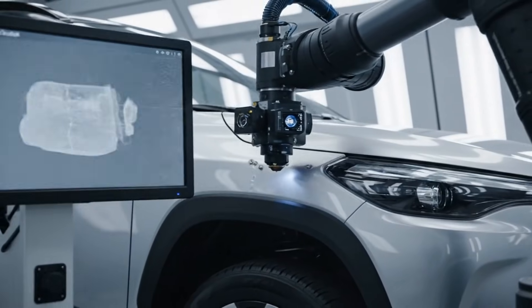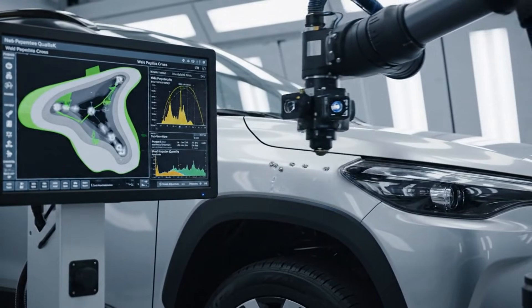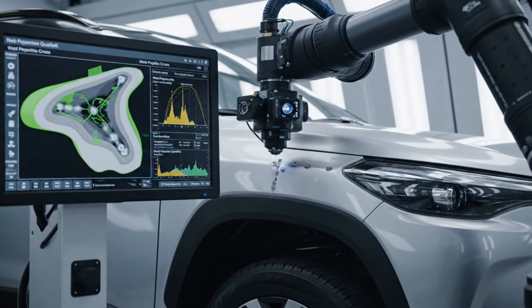This non-destructive testing reveals the weld penetration quality, ensuring the structural integrity of the Corolla Cross.